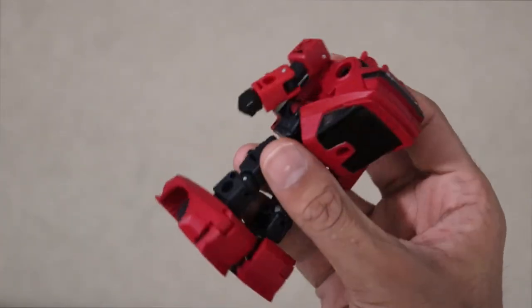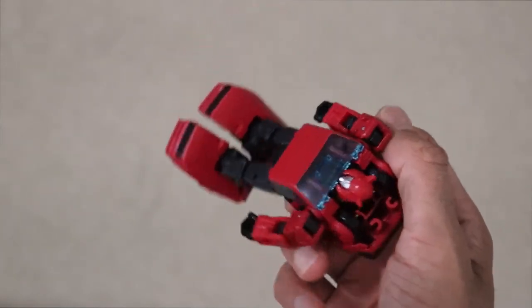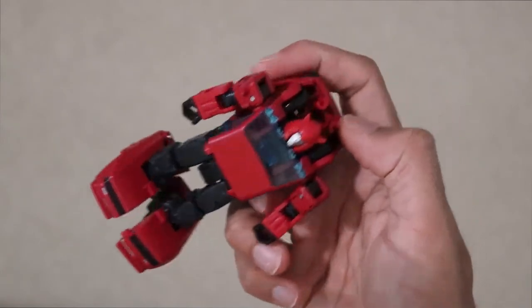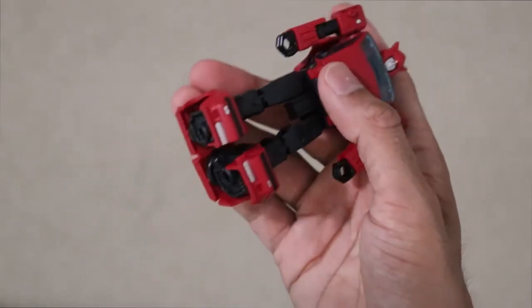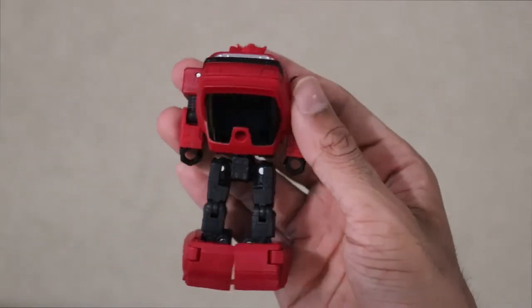Overall, I just really like this toy. I'd definitely say pick it up — I'll leave an Amazon affiliate link in the description. It's available at any local retailer; I got this at EB Games, but they had tons at Walmart. Definitely check this out, and thank you very much for watching.